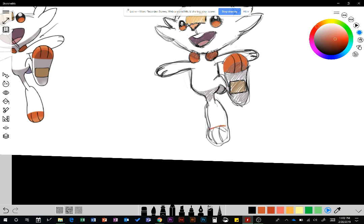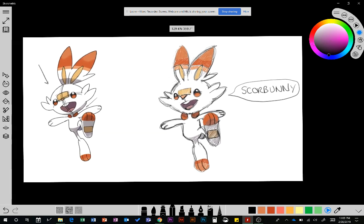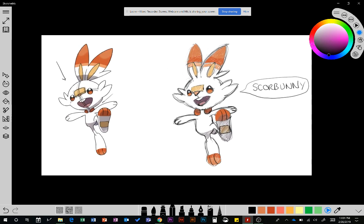I'll go ahead and color this all in. Alright — Scorbunny! Because, of course, they always say their name. So there we go: Scorbunny in the flesh. He seems like he's going to be pretty awesome.